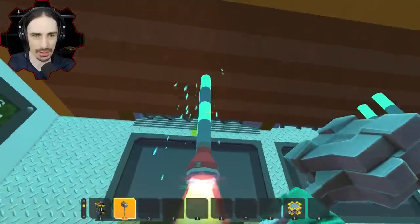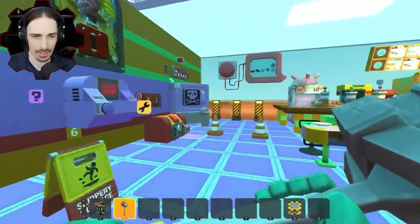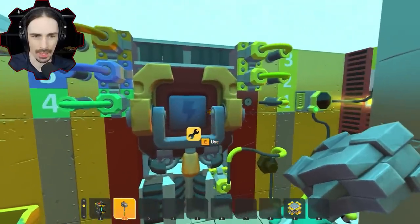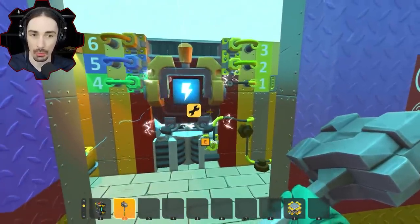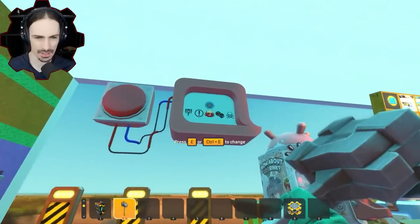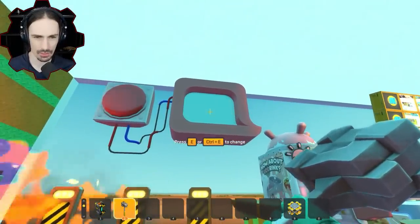The button got ripped out and it's causing some electrical issues. But this door opened, so we should probably go through the door. Apparently we gotta repair. Whoa — was I supposed to do that? What is this? This is so cryptic.